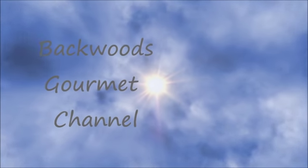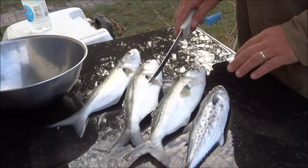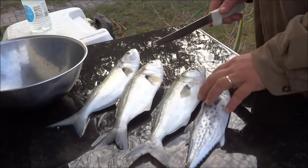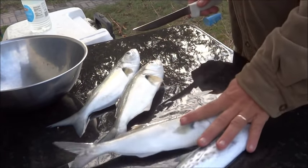Welcome back to the Backwoods Gourmet. Today we're smoking fish. Here are our candidates — we have three small bluefish and a small Spanish mackerel. I'm going to show you how to get them ready for smoking.